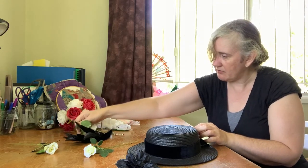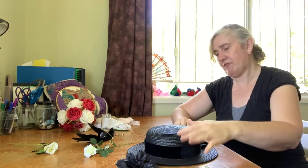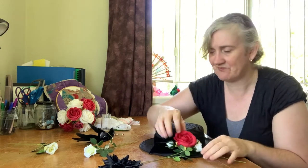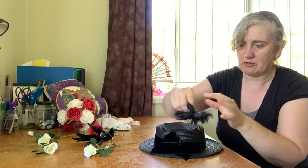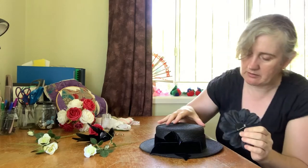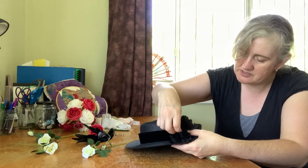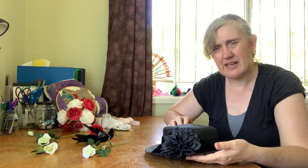I'll just pull the roses off of these stems already. I know this is all going to be a bit black on black, but this flower actually already has a little pin on it. If I were to do that — see, that covers the join really nicely. You can still kind of make out that there's a bit of a bow under it. Actually, I don't mind that.